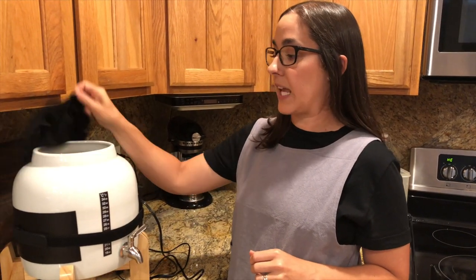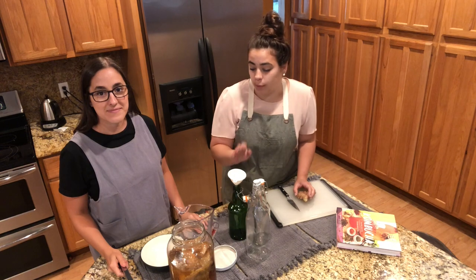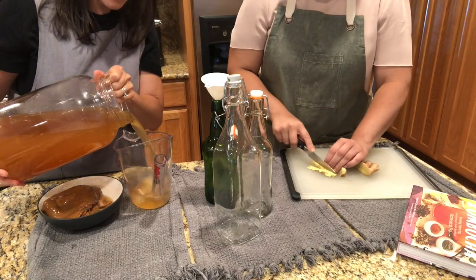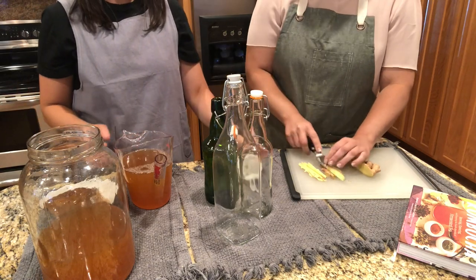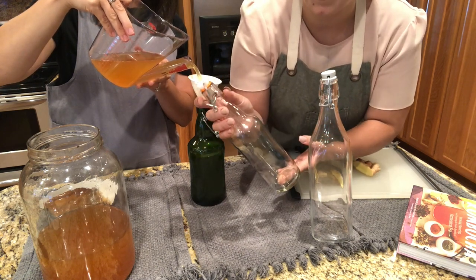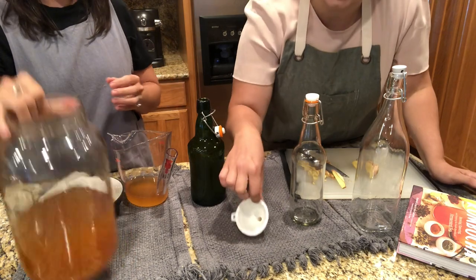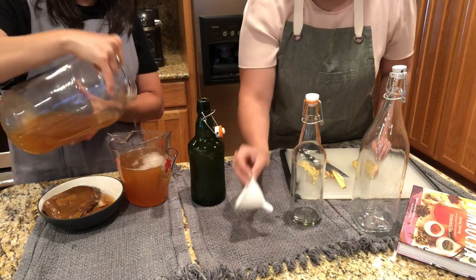When it's reached the desired flavor profile, Becky will remove the cover, give it a good stir, and use the spigot to pull out the liquid for the second ferment. We're going to do a second ferment now — I have some ginger here and we're going to make a ginger kombucha. This is the kombucha my sister brought that's ready to go. I'm going to pour it into this container with a spout and dump it right into these jars. These jars have a flip top — I like very bubbly kombucha, so the tight flip-top seal creates good carbonation. And buy a funnel — I finally bought one and use it all the time.